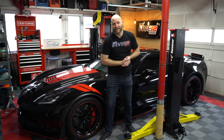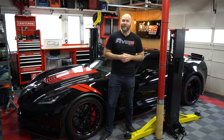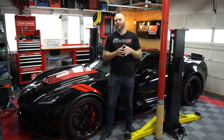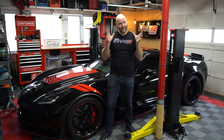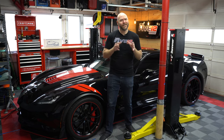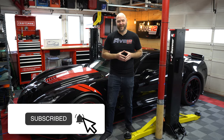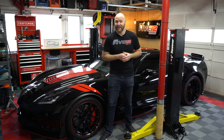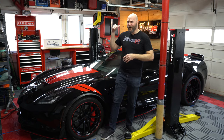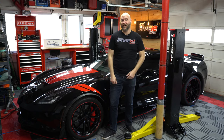Hey guys, if this is your first time to the channel, a very warm welcome to you. My name is Scott and this is the Team 512 Garage, where I come to work on my Corvettes and share my love and passion for automobiles with all of you. If you're not already subscribed, consider hitting that subscribe button and smashing the like button. Now let's head back over to the work bench and start the unboxing so we can get those diffuser fins installed.